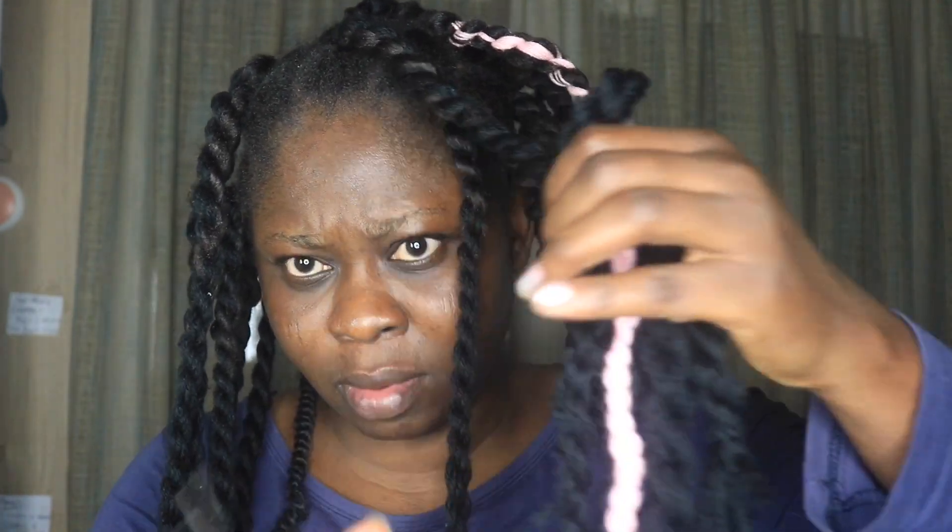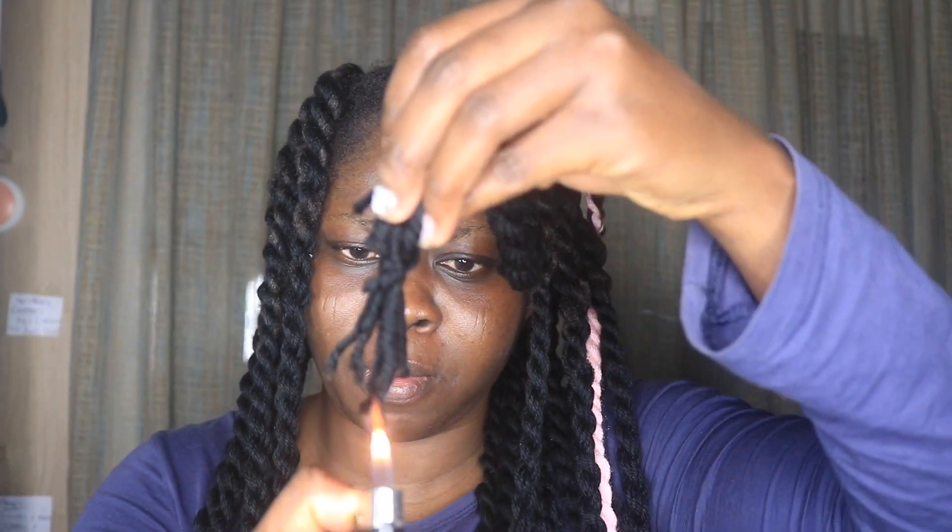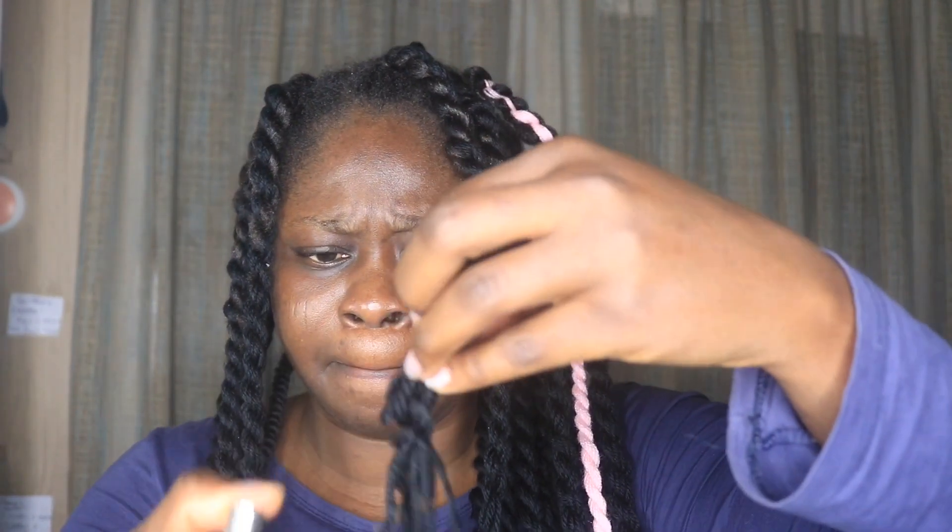What I'm doing here is after trimming, I will try to burn the tip of the wool so they look neater. You can decide not to burn yours — your trim depends on how you want it.